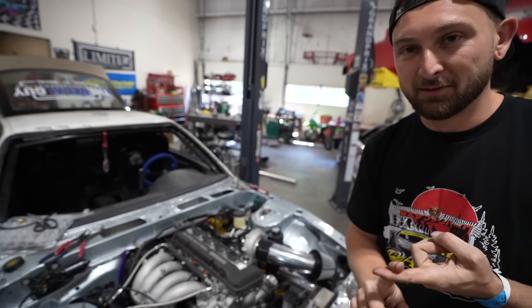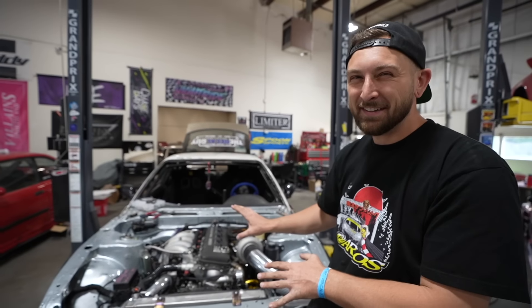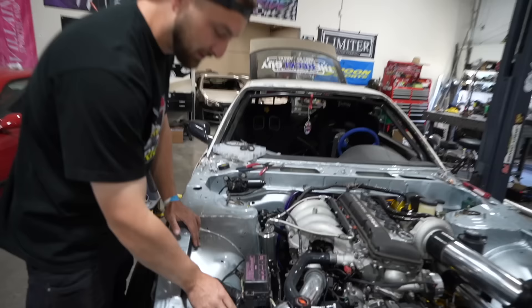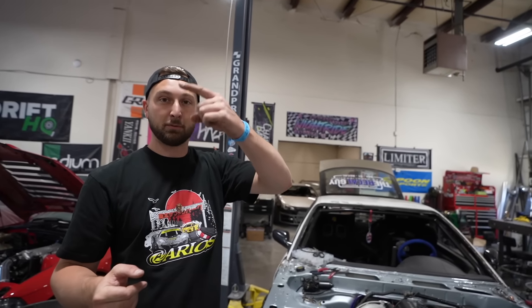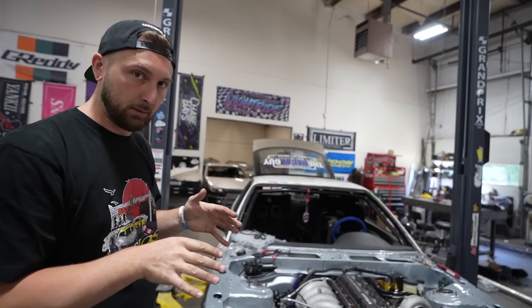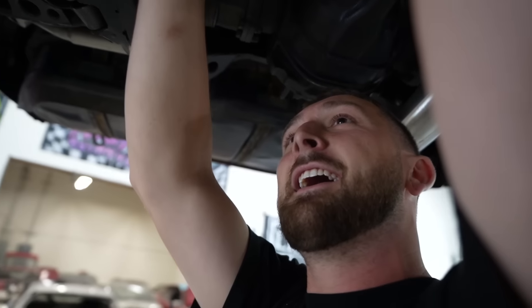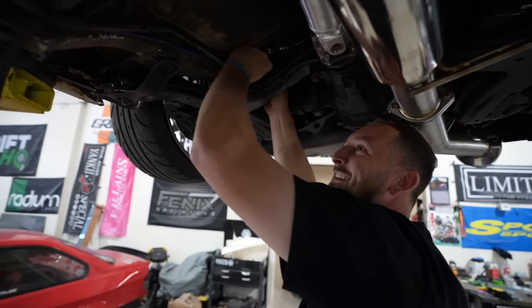This is a mystery engine — a random KA. The chassis is tied into the alternator, which is bridged to the starter, and now they need to run the starter to the battery. The battery hasn't been relocated yet, which is the host's least favorite thing to do. He texts Brian about routing the cable through the car or underneath. Brian says he doesn't care — let's get it done.